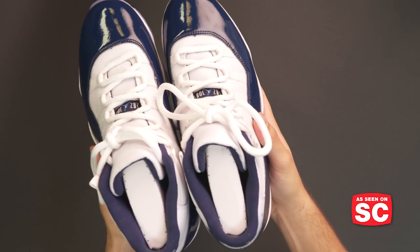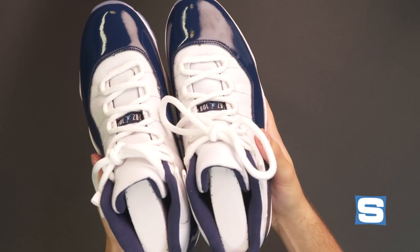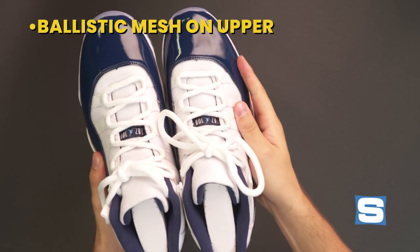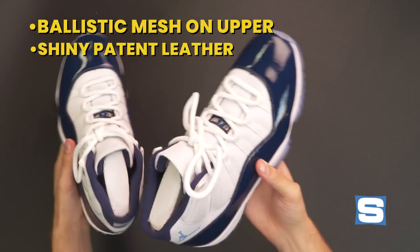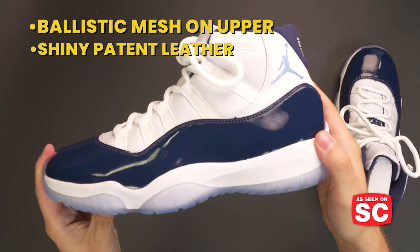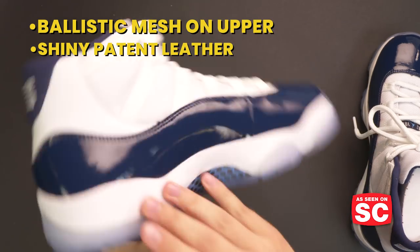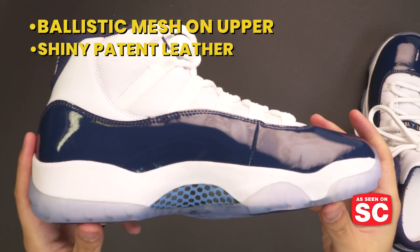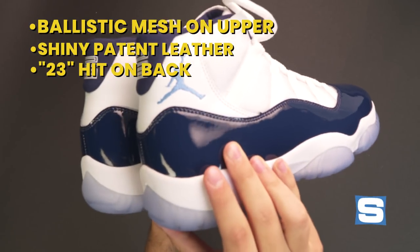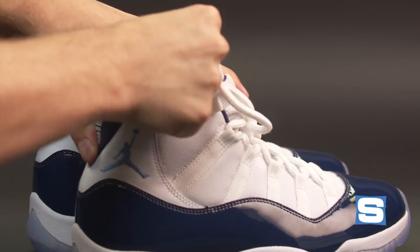You should know what an Air Jordan 11 looks like by now, but here you go. Ballistic mesh on the upper, shiny patent leather all around. Do remember that this is the remastered version of the sneakers, so you get a chunkier patent leather cut. Anyone who bought the Space Jam Air Jordan 11 from last year knows about this higher-cut 23 hit on the back, and the Jordan branding on the heel.